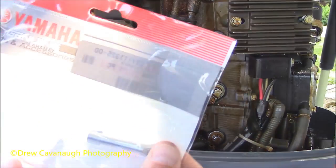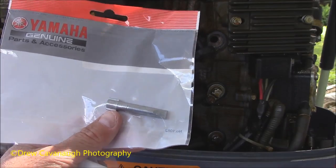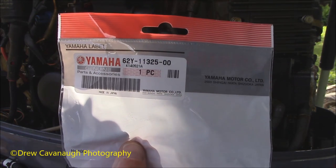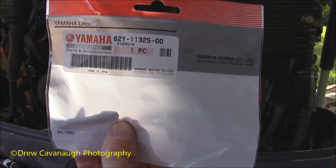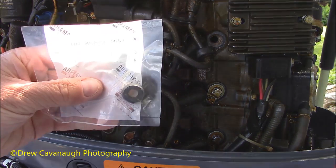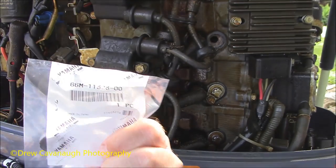You have a rubber grommet, gasket type, and then there's the anode. So basically this is what it's going to look like. There's the anode — it's threaded on that end. For those of you that want to see the part number, this is again for a Yamaha. I'd be willing to bet this anode goes on a lot of outboards. And here's the gasket — let me show you the part number on it.